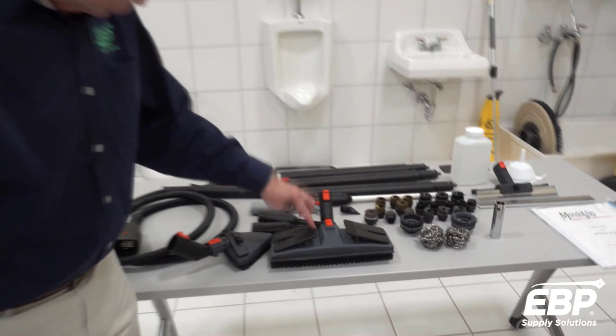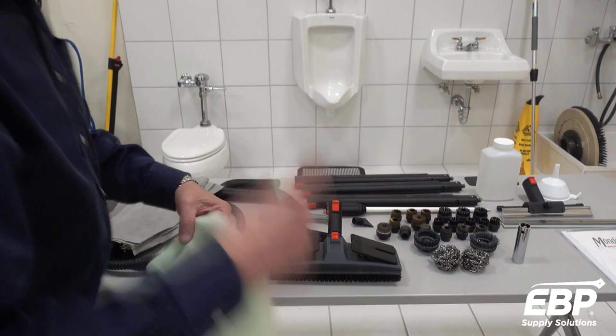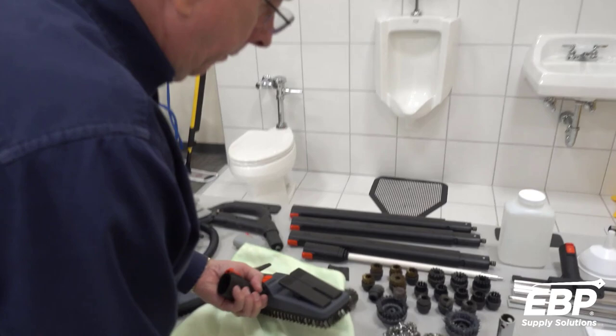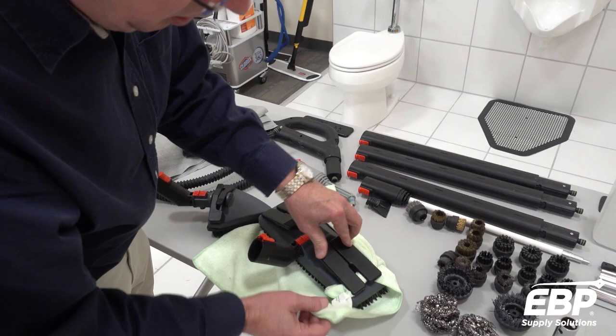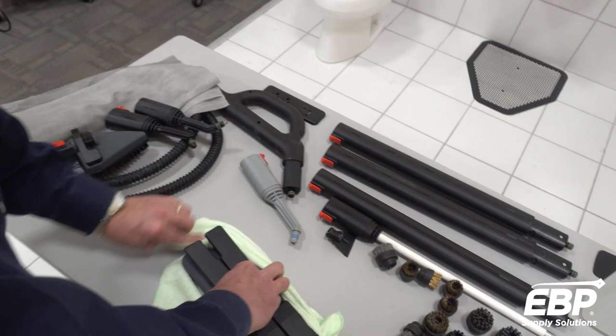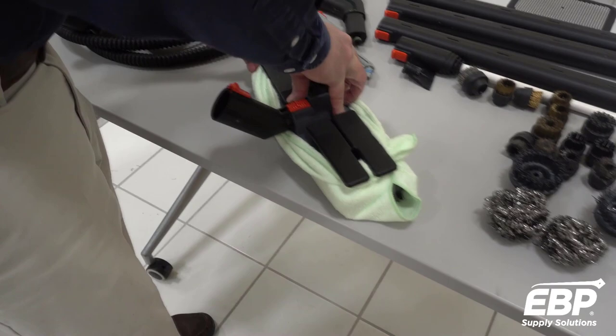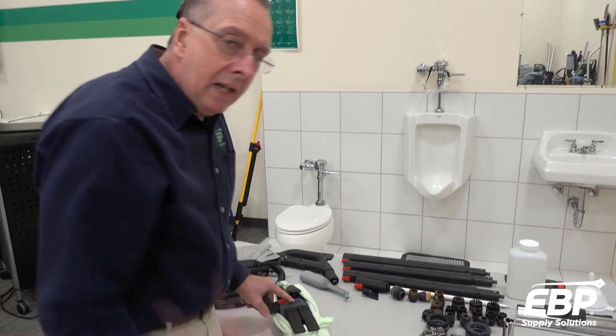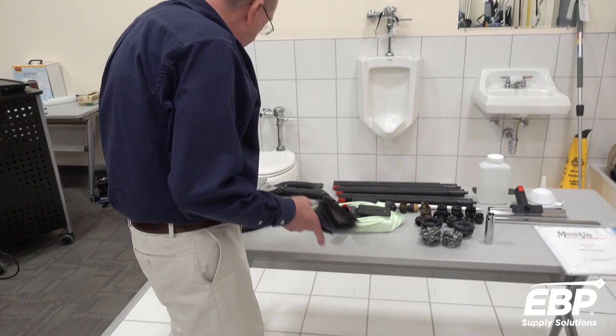What you need to do with these tools is diaper them — we'll call it diaper them. Each of these tools has a lever on it. Get your rag — it can be a terry cloth towel, it can be anything; this happens to be a microfiber. Put the tool down, bring in your rag, try to get it nice and tight. What this does is when the steam comes out, this traps all the steam in here, it maintains that high temperature. And then you can go over and sanitize.